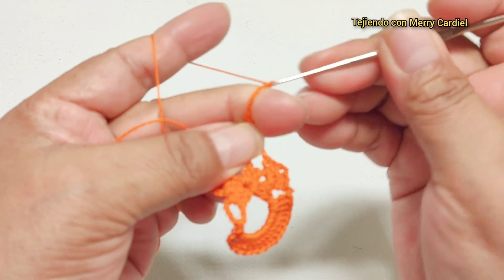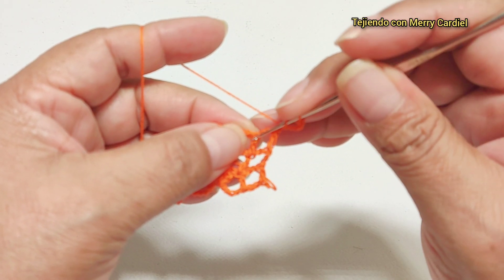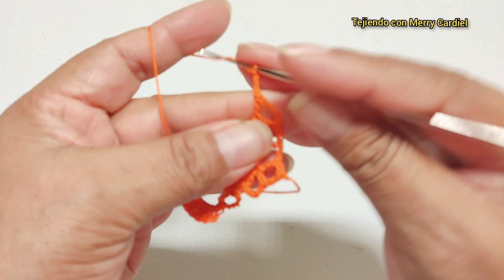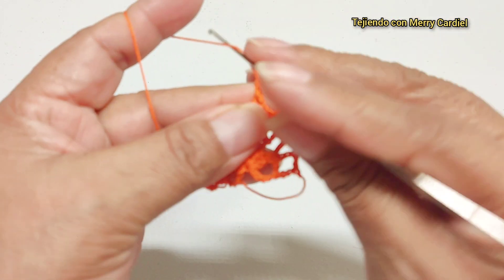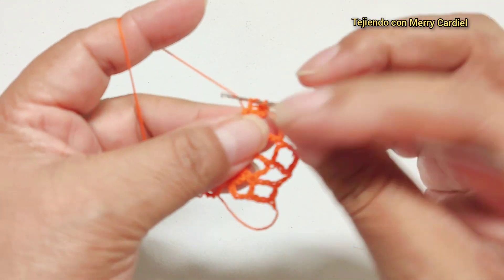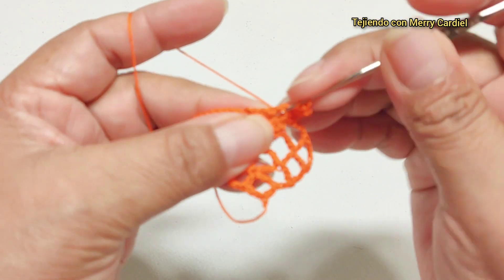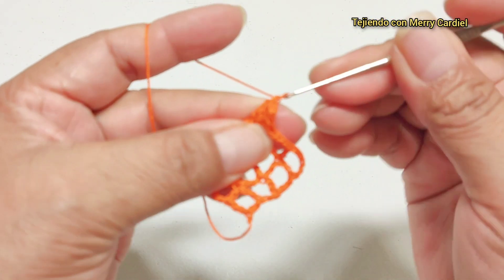Subimos con seis cadenas, giramos nuestra puntada y vamos a tejer aquí una vareta. Una, dos, tres cadenas de separación y vamos a hacer aquí nuestro abanico de tres varetas: una, dos, tres, con una, dos cadenas de separación y aquí mismo volvemos a tejer otra vez una, dos y tres varetas.